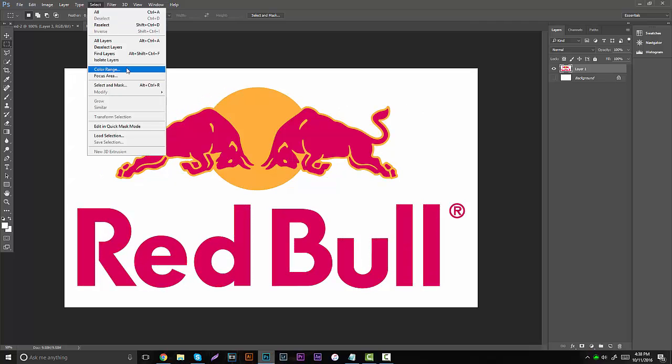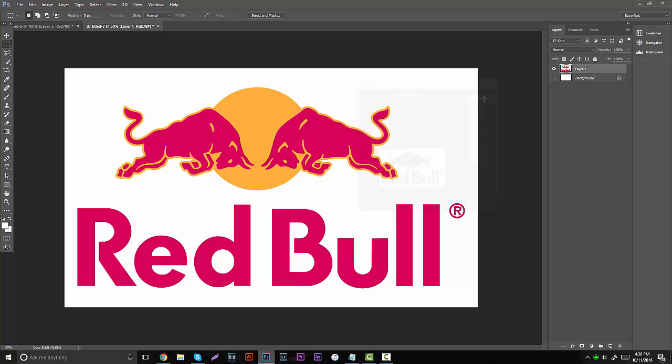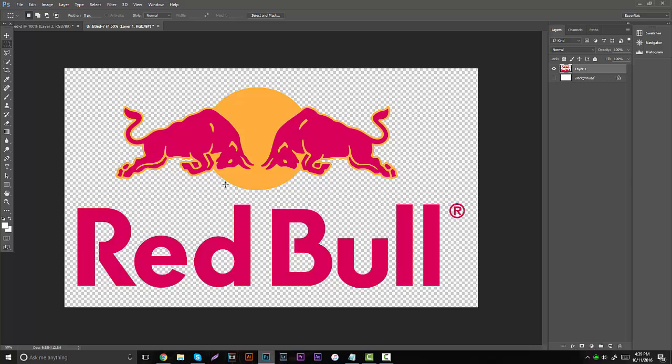Pretty much that's all it is. Go to Select, click the white background, and put the fuzziness all the way to 100. Make sure you click on the white. Then if you want to delete it, hit OK and you're going to see the selection bars going around everything. After that's done, hit CTRL-X on the keyboard, and basically you're going to have a very crisp and perfectly cut out logo.